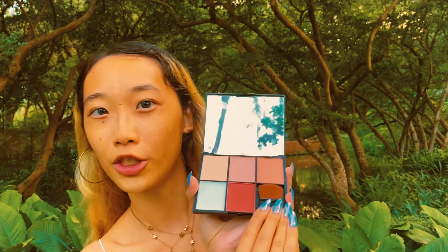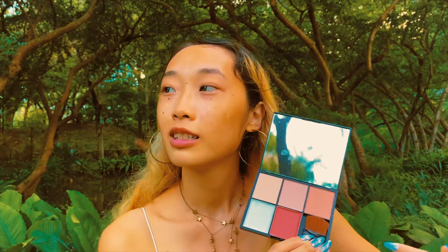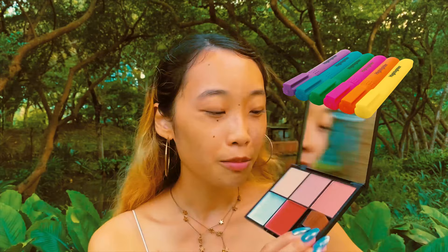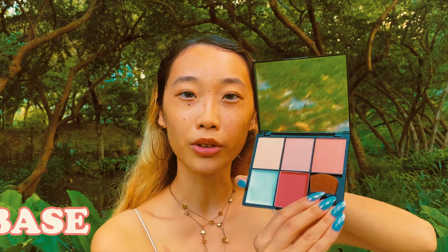This is what it looks like on the inside — it has a gigantic mirror for a palette this size, which is great. It comes with a little cheek brush as well, which is awesome. These top three shades were advertised as highlighters, but I reckon they could also be used as blushes or eyeshadows. This one was a face base, and this was a lip and cheek color.